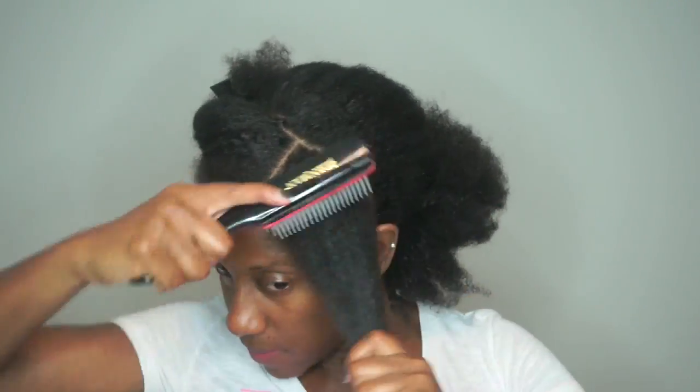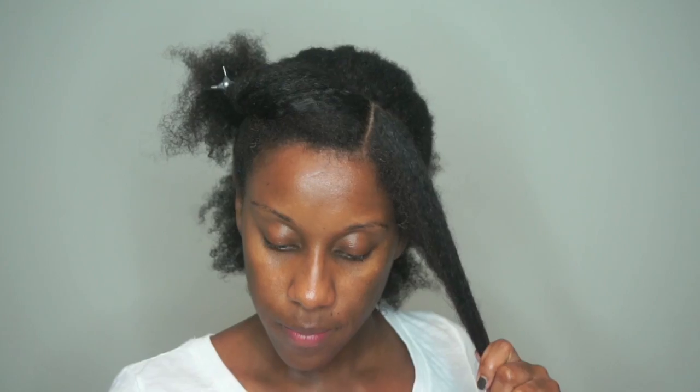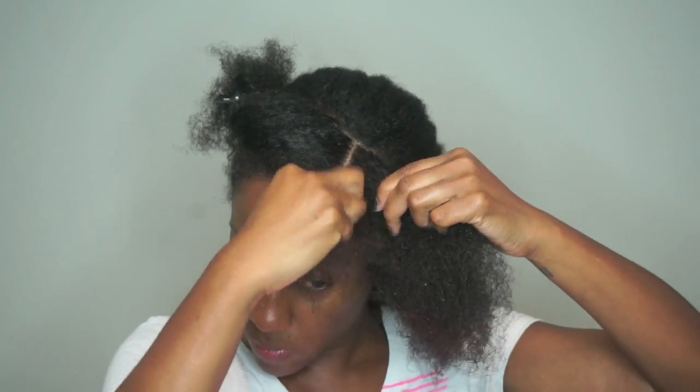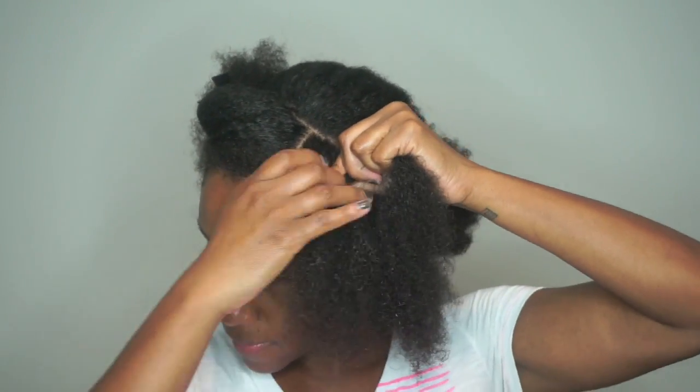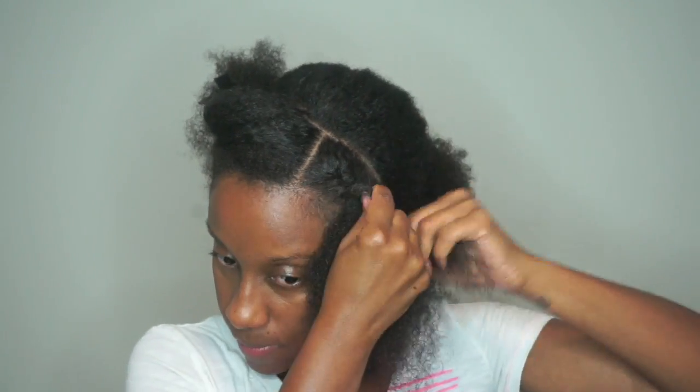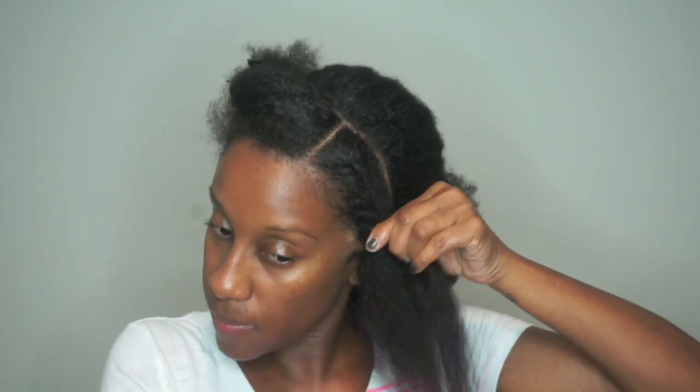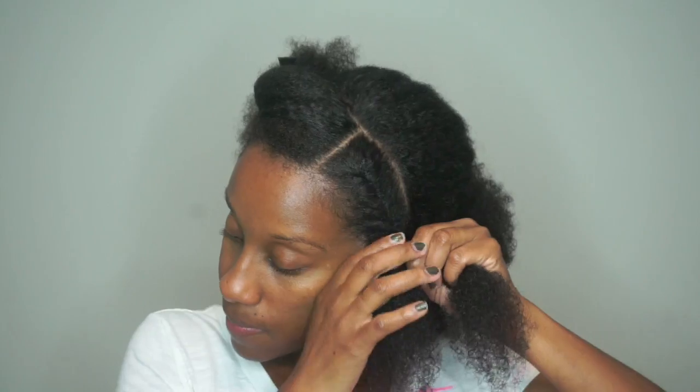Apply the curling custard to the section and detangle using your brush — I'm using my Denman brush. I'm flat twisting toward the back of my hair, which I think looks cuter. Take your time making sure the section is detangled so you don't have issues while twisting. You can do cornrows or any style you prefer, but I went with the flat twist all the way down.